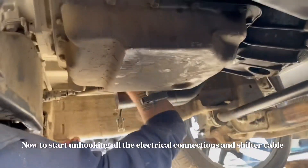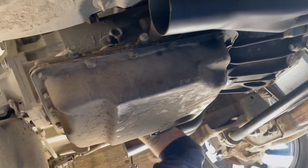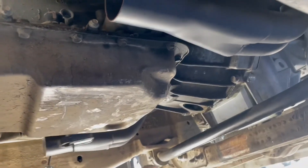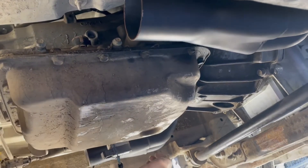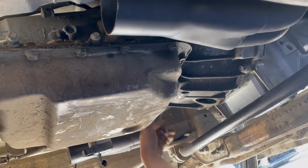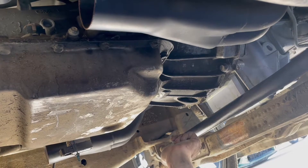We gotta figure out where the transmission line is coming, and then we gotta drop the cross member, and then pull all the bell housing bolts, and then that's it. So we got this cross member — we'll have to jack up the back of the transmission so it doesn't just sag down. We'll have to sag it a little bit probably to get some of these bolts, but yeah, get all these bell housing bolts out.